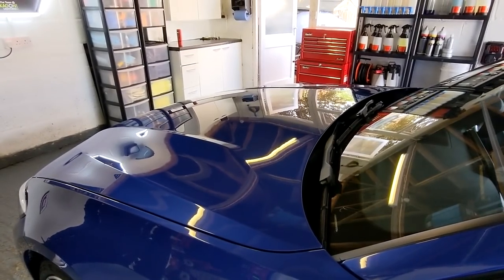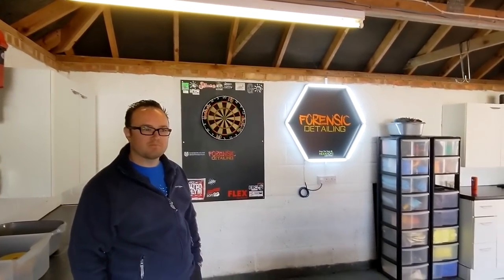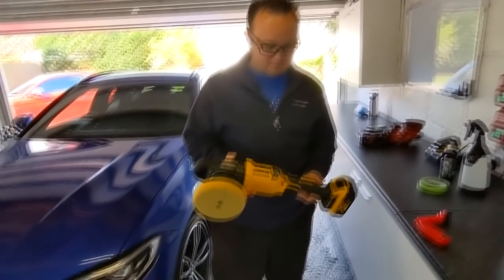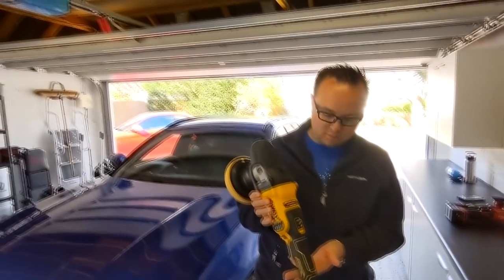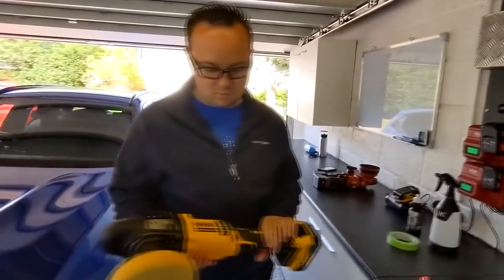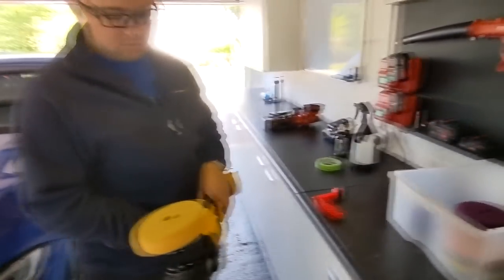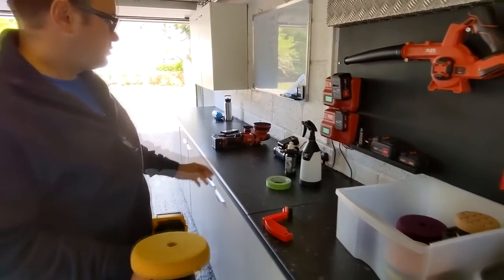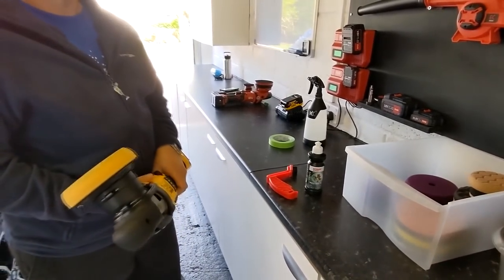So what we'll do now is I'll stop the camera, we'll set up, Lewis will do his first set and then we'll see how that feels. Okay, we're back. Lewis is going to be using a dual action cordless polisher, which is a Rupes default 848X. We've got a soft pad on there — that's going to give us a bit of cut — and we're going to be using Sonax Perfect Finish, which will give us a little bit of cut but a really good level of finish, and it's nice and easy to buff.